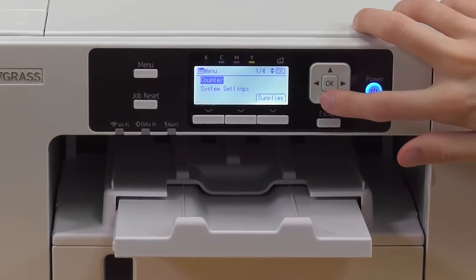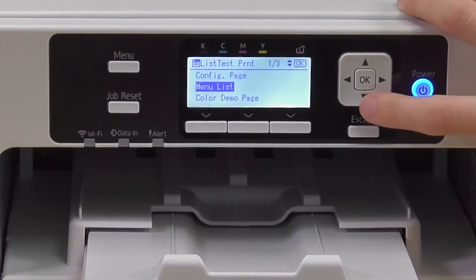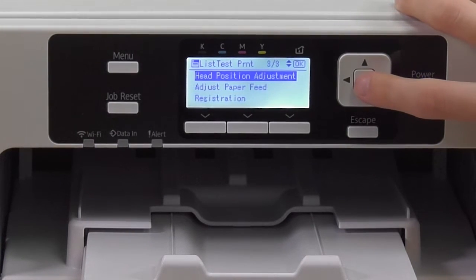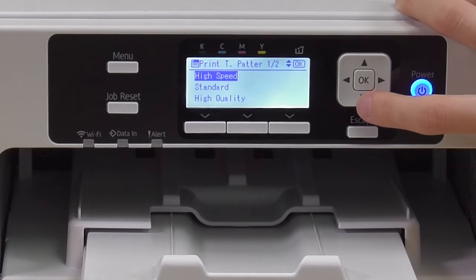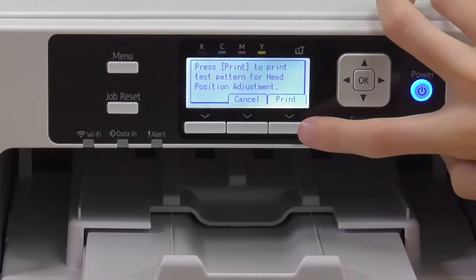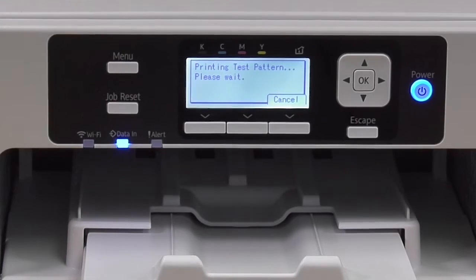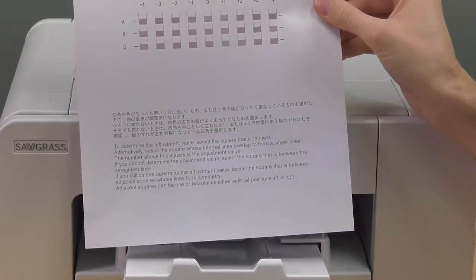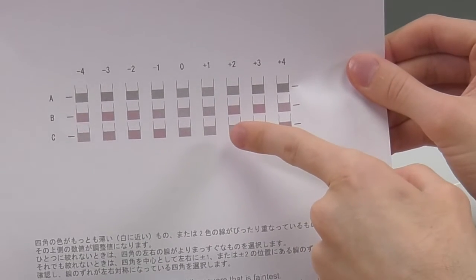Click Menu, then Printer Features, List Test Print, and scroll all the way down to Head Position Adjustment, then Print Test Pattern. Now we're going to do the Standard version. For the Standard adjustment, the most straight lines for A is zero, for B is zero as well, but for C is plus one.